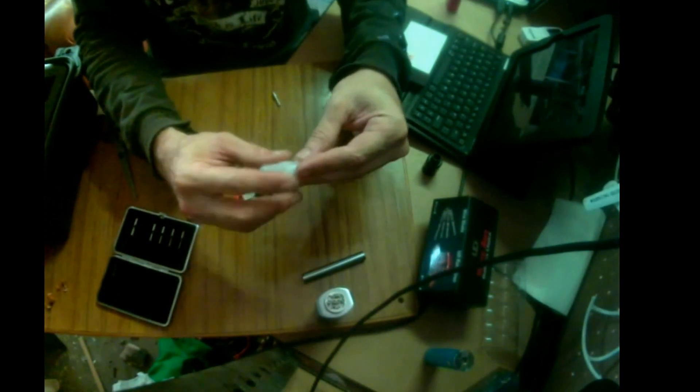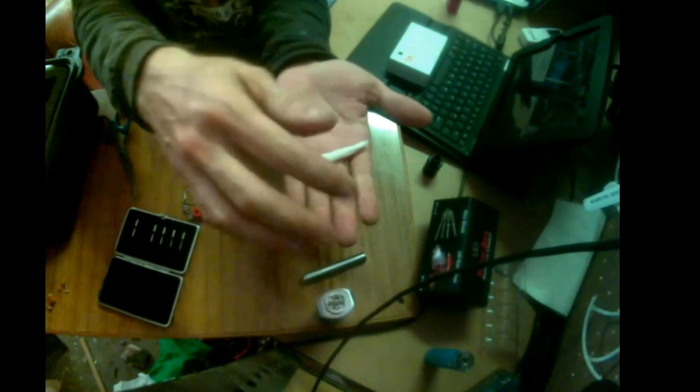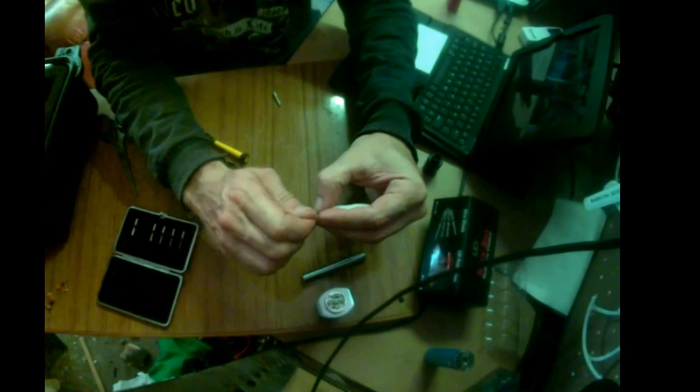And then just fall, pull, and no pressure — just roll it, and that's it. No pressure, just roll, and twist one end.